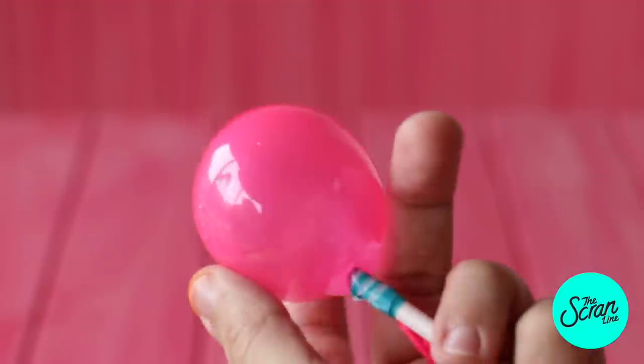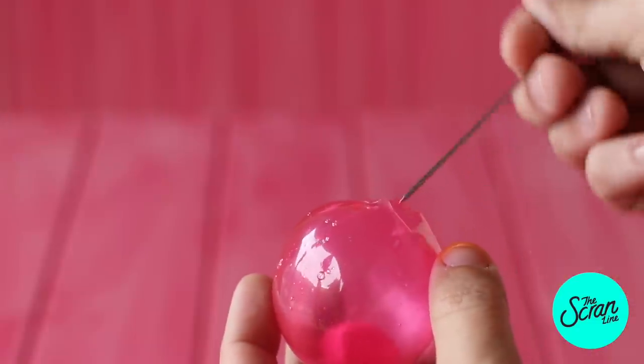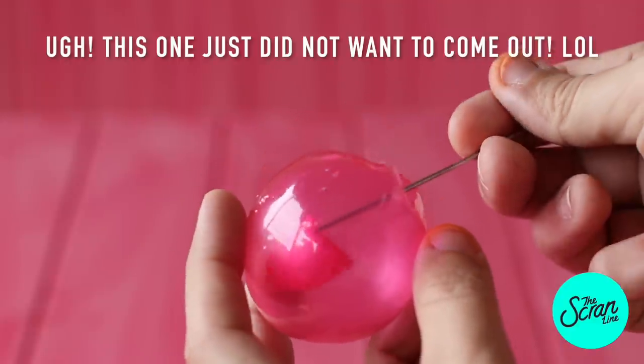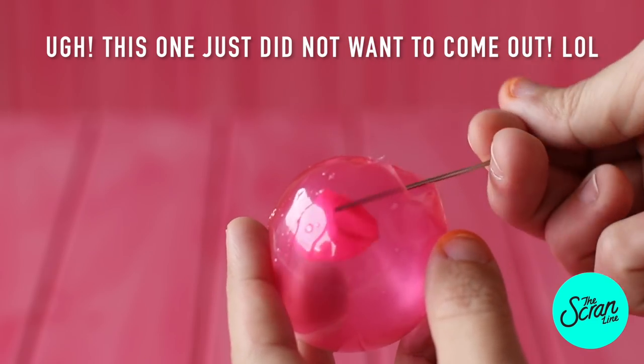We're gonna dip them and coat them in that gelatin and then let them set completely overnight. Once they've set, pop the balloon. I lightly sprayed these with cooking oil beforehand, which helps the balloon come away from the gelatin a lot easier once they're set. Set those aside and we're gonna move on to making the cake.